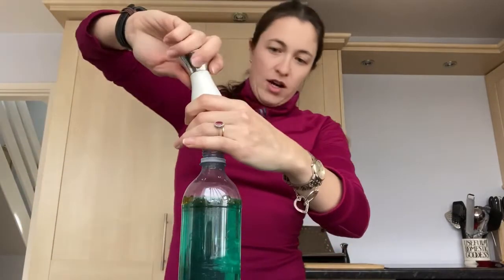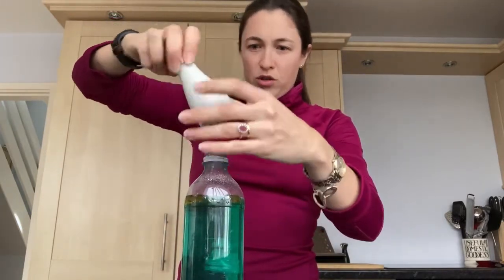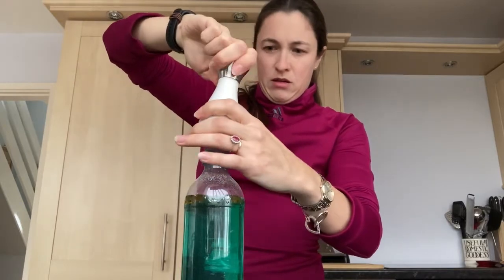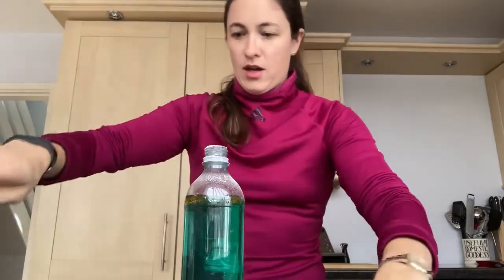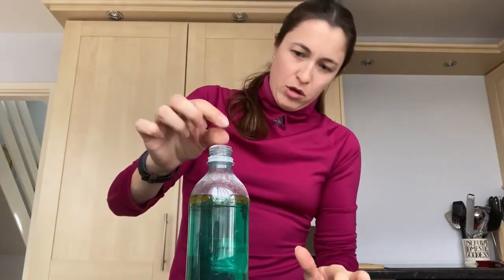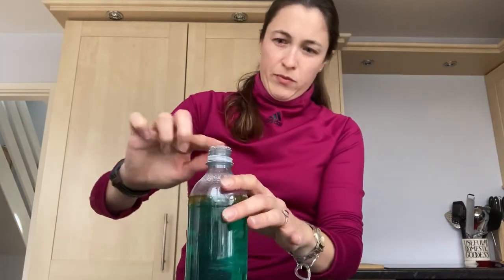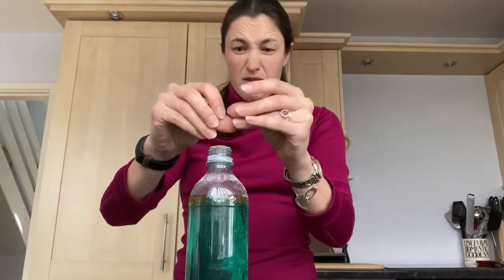Then — and you could do this either with normal table salt or with salt in a grinder — grind some salt into the top of your bottle. Oh no, man, salt's going everywhere! Pop your salt into the top of your bottle, hopefully slightly more successfully than me.